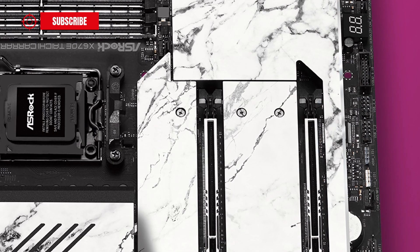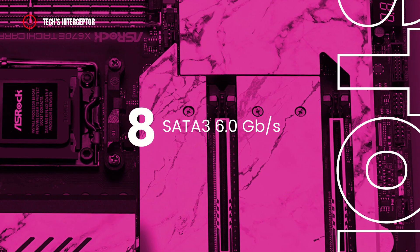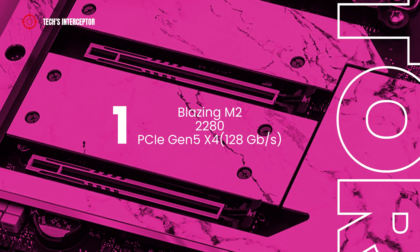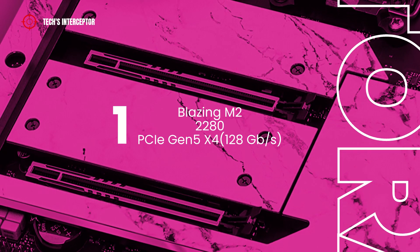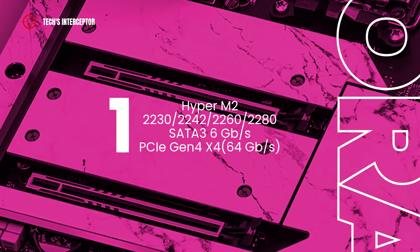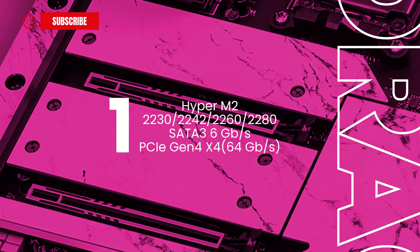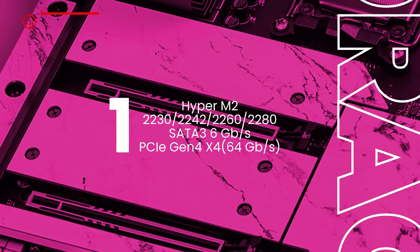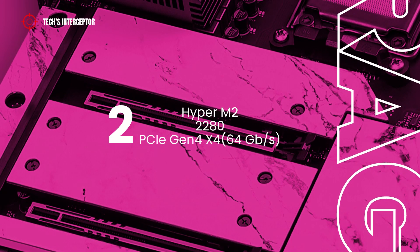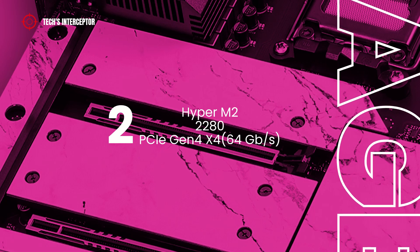The storage options of the X670 motherboard are composed of eight SATA 3 6Gb/s connectors, one Blazing M.2 socket that supports type 2280 storage devices at PCIe Gen 5 operating at x4 mode — that is 128 GB/s — one Hyper M.2 socket supporting type 2280 devices at SATA 3 6Gb/s and PCIe Gen 4 x4 mode at 64 GB/s, and two additional Hyper M.2 sockets supporting type 2280 storage devices at PCIe Gen 4 x4 mode at 64 GB/s.